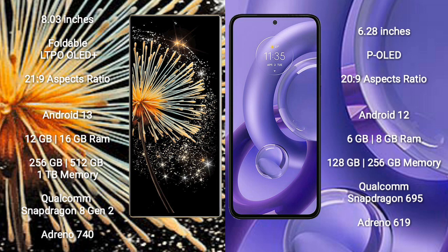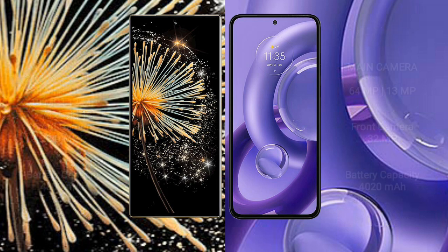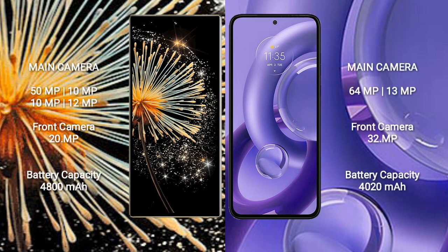Motorola S30 new comes with 6GB or 8GB RAM, 128GB or 256GB internal storage, Qualcomm Snapdragon 695 processor, and Adreno 619 GPU.